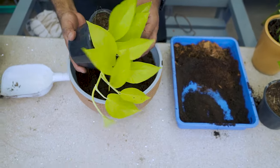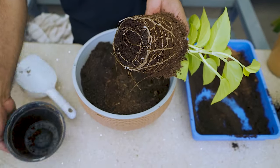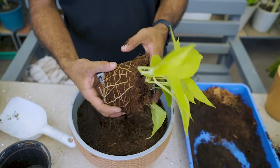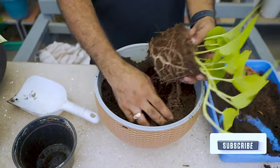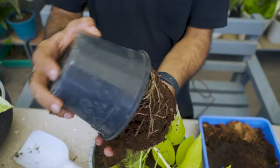We will gently take the plant out from this pot, keeping the soil intact. Let's place it in the new hanging pot without disturbing the roots.